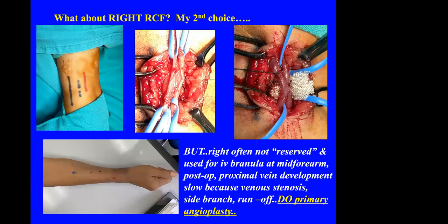If the left vein or artery is poor, the right RCF is my second choice. This shows the operation with the stay suture and posterior anastomosis performed, then after release of the vessel loops. If you do the right side, one disadvantage is that patients sometimes have had an IV cannula inserted proximally, causing stenosis proximal to the anastomosis — very poor runoff with dilated distal veins. In such cases you may have to perform primary venoplasty. I usually recommend an interventional radiologist for that, as I don't do them myself.